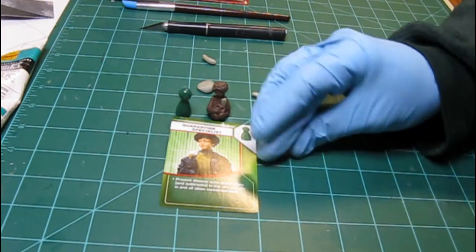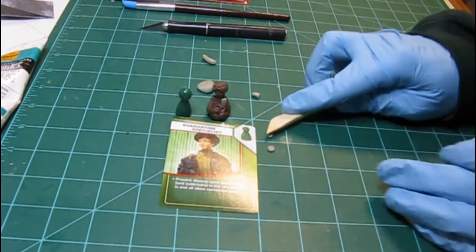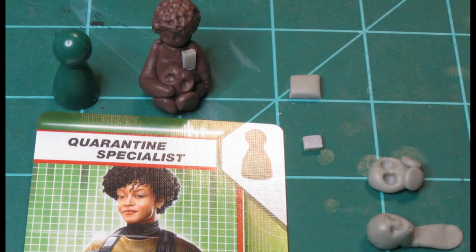Notably, I made the gas mask, the filter pack, the mask that goes on our back, and the Quarantine Specialist's face. All of this was allowed to cure for about five to six hours.